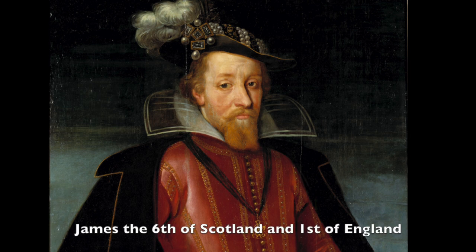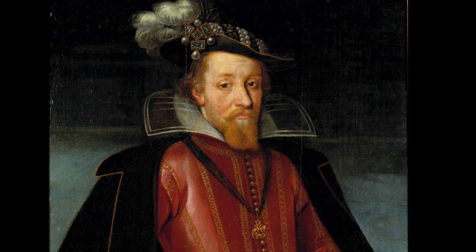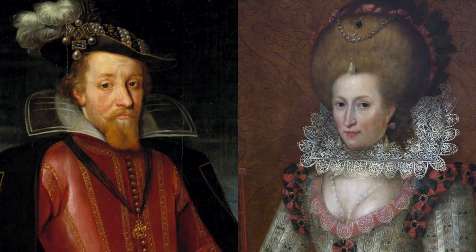The Jacobean Age, named for King James I of England, saw a brilliant flowering of British fashion, art, music, poetry, and theatre, much of it under the patronage of James's Queen Consort Anne of Denmark.